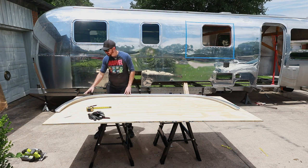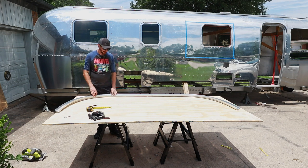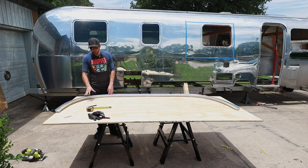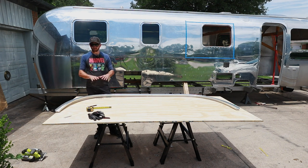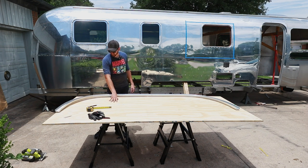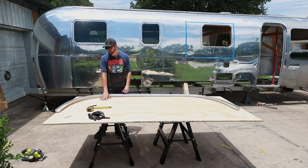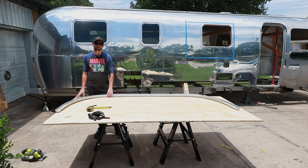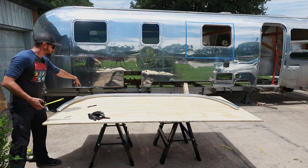So we're going to start laying this out, measuring it, getting it cut to size, test fitting it, and once we have all of the plywood cut I'm going to coat it in a two-part marine epoxy, and that's going to fully seal it to where it's weather resistant. This stuff is already exterior grade so it already has good sealant and protection, but we're going to make it even better by adding the marine epoxy.